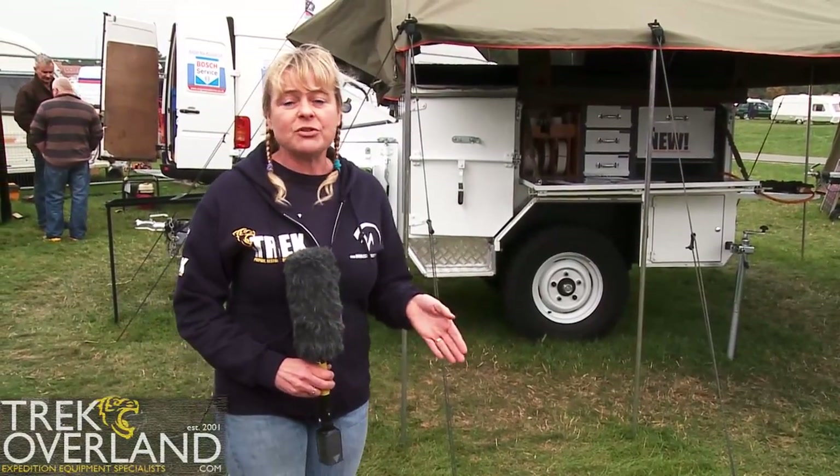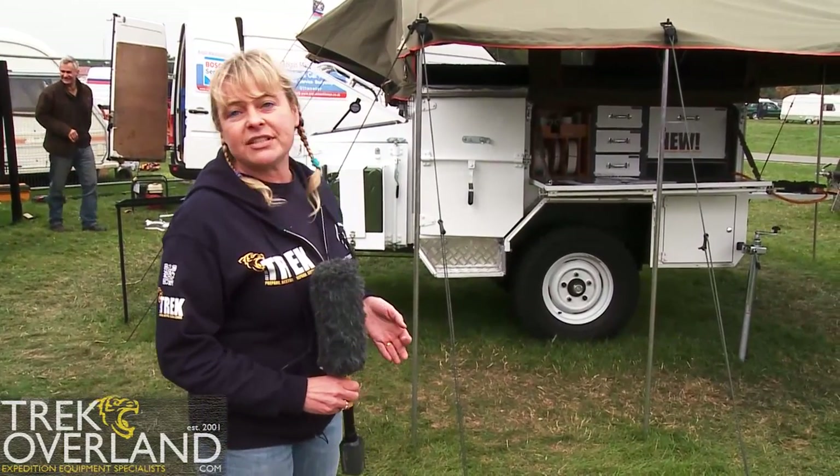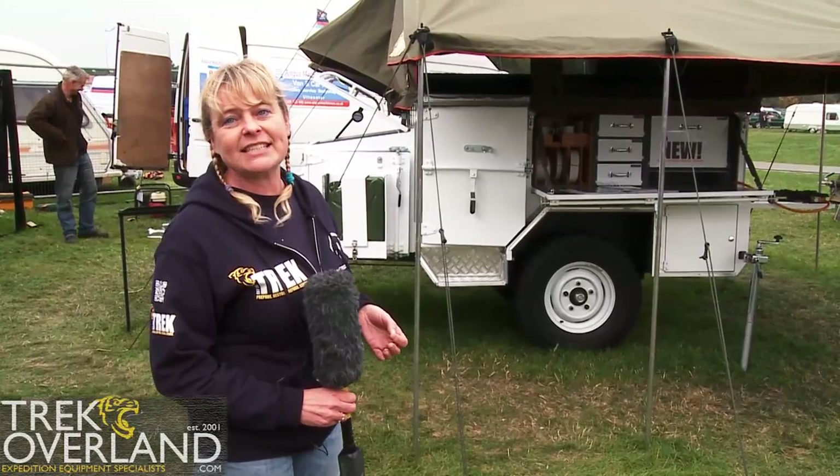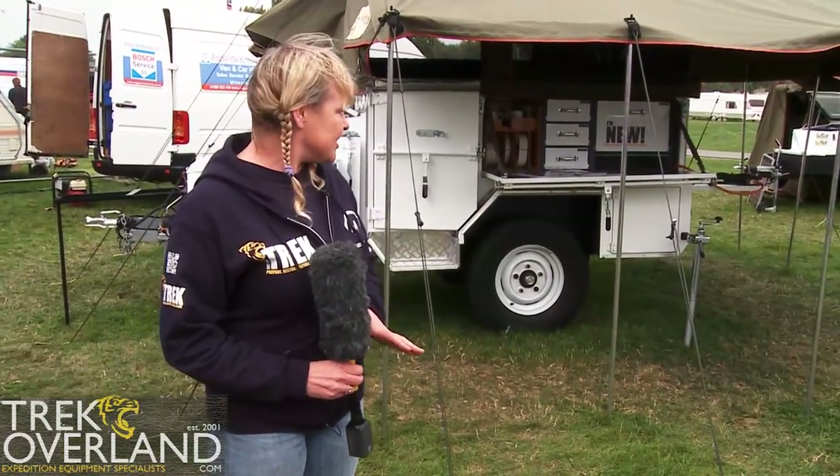The trailer is made on the same two and a half ton single beam square axle. We've got heavy duty springs and shock absorbers there, so it follows perfectly when it's in an off-road situation. The trailer is made from high quality stainless steel and the chassis is all galvanised steel for strength.